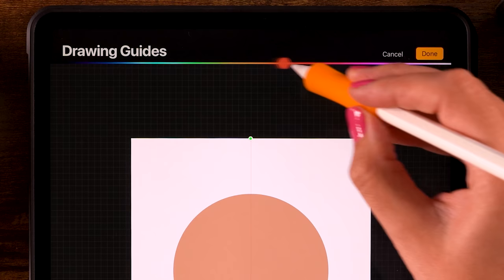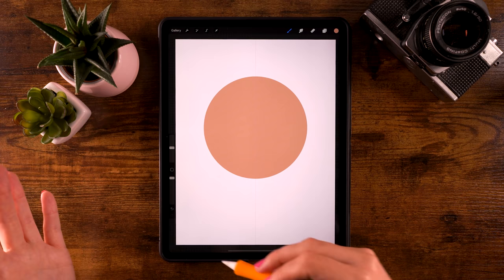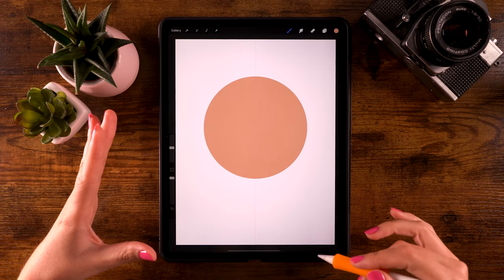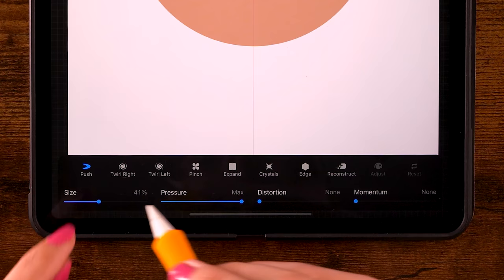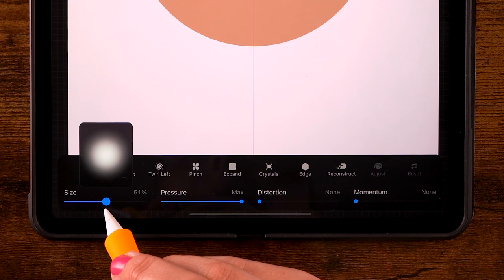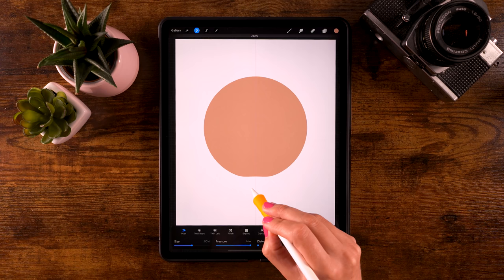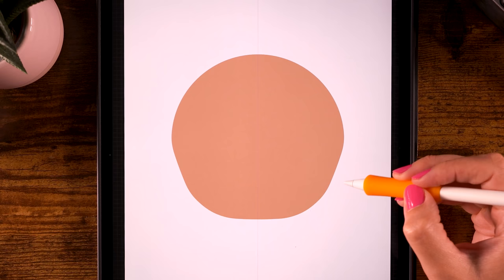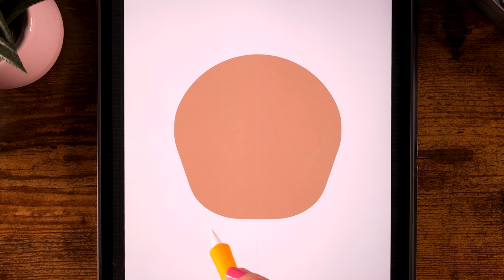Next we'll turn on the symmetry tool. Go to the wrench, then canvas, then drawing guide, and click edit drawing guide. At the bottom turn on symmetry, then click done. Whatever we paint on the left side will appear on the right side as well — including the liquefy tool. Go to the magic wand, then liquefy. Set it to push with distortion and momentum turned off. Pressure at max and brush size around 50. Now push at the bottom and sides to shape the face, create some cheeks, keep the top rounded, and add a little chin.